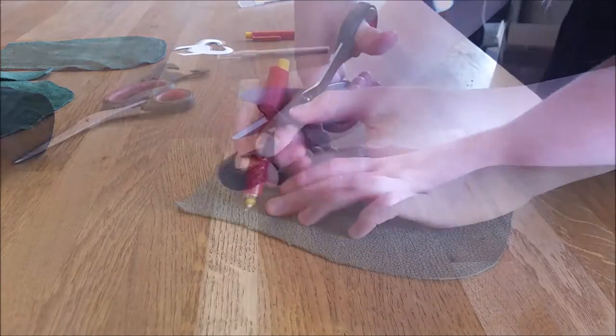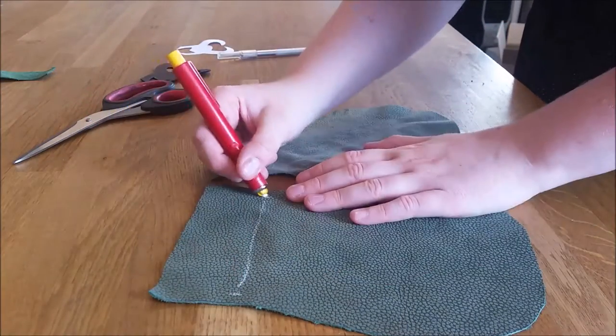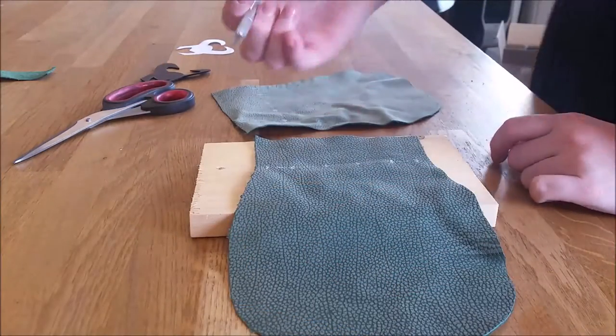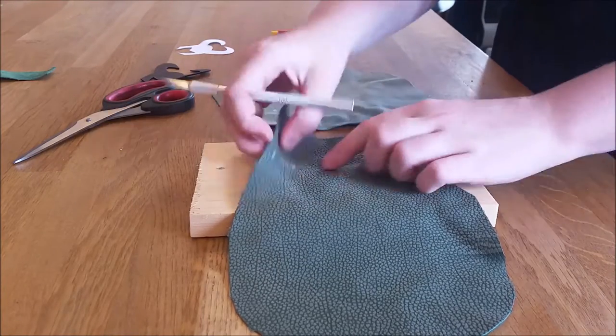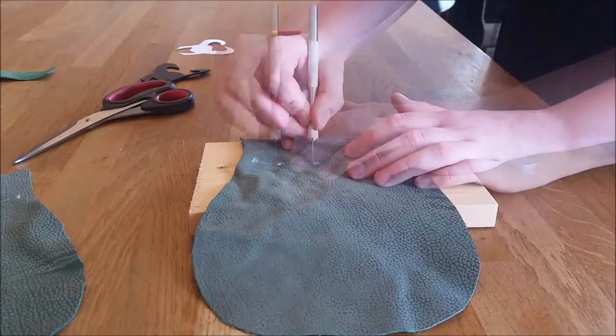It's the helmet of Loki. Then I have to mark where I want the slits in the pouch, where the drawstring will go through. This is the inside of the pouch. I use an exacto knife to cut the slits, and a little piece of wood so I won't cut into my table. And also on the back.